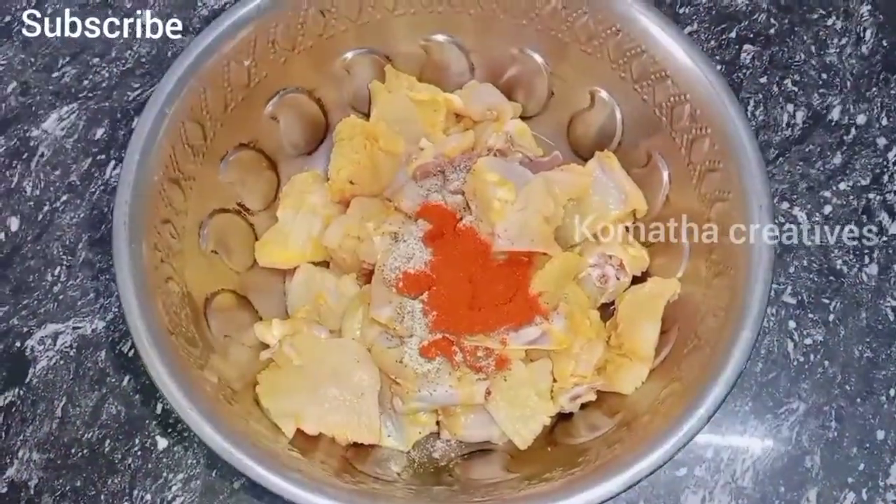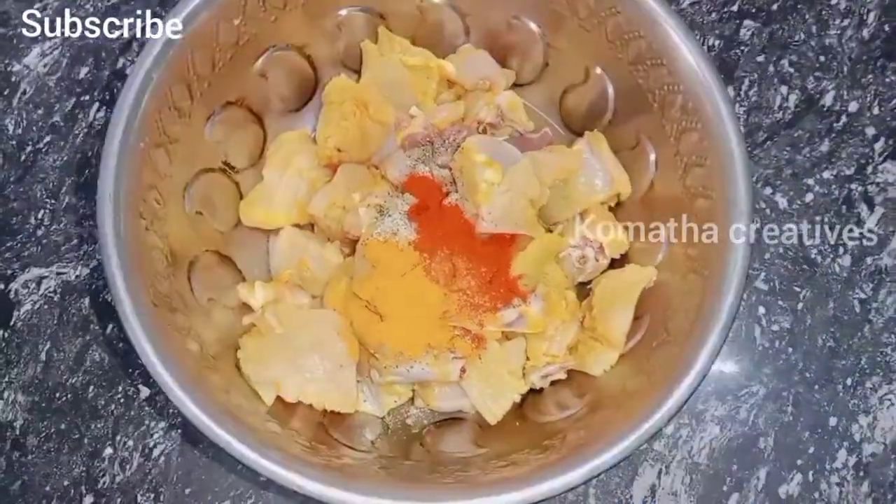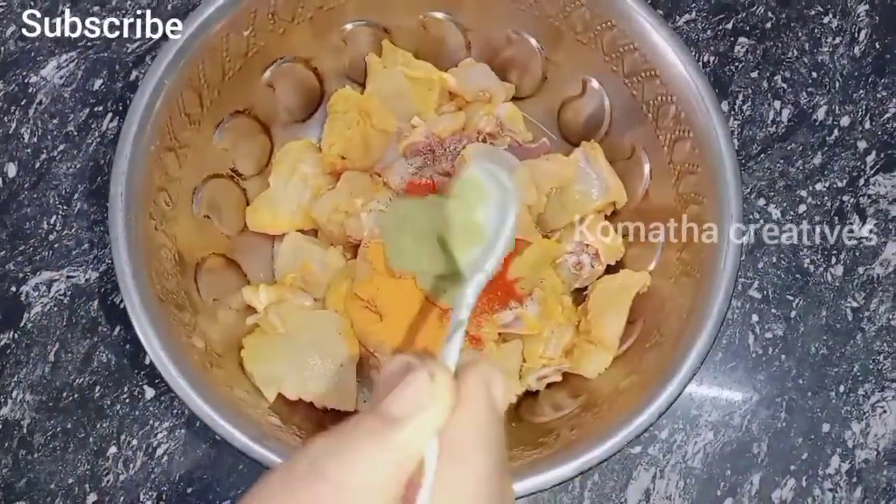Add 1 spoon of masala. Add 1 spoon of ginger garlic. Add 1 cup of ginger garlic paste and mix well.